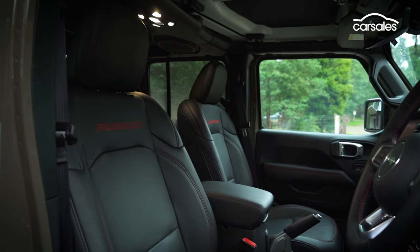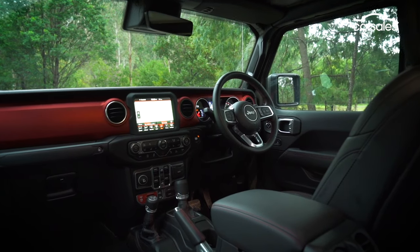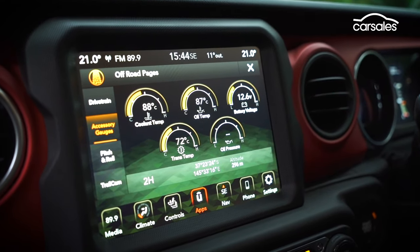Inside, the cosy but upmarket cabin features push-button start, climate control, a nine-speaker Alpine audio system, and an 8.4-inch infotainment screen with smartphone mirroring. The Gladiator's funky interior, including metallic red dash, will be familiar to current Jeep Wrangler owners, and it's enhanced in this particular vehicle by the optional leather heated seats and steering wheel with contrasting red stitching.